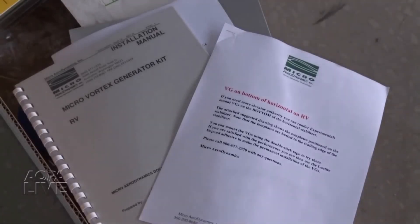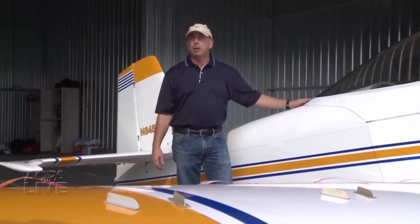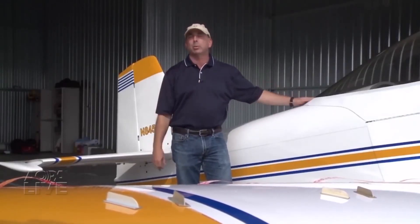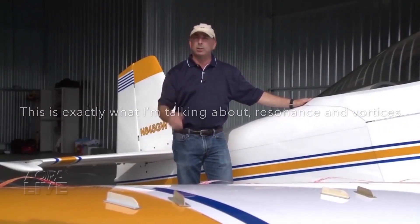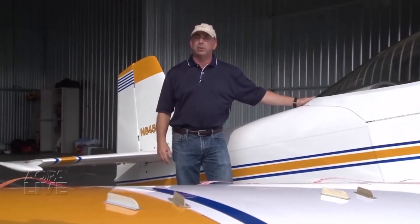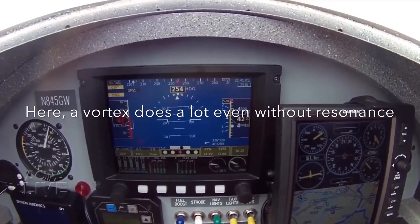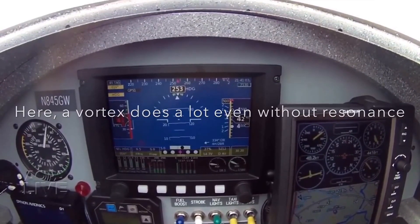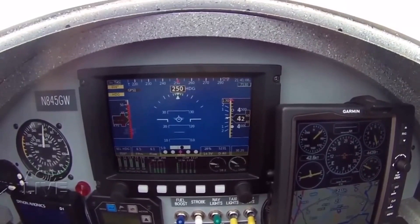These vortex generators are a kit from a company called Micro AeroDynamics. They supply the kit, the template, and everything needed to install them. You just lay out the templates on the wing — it shows you where to attach the vortex generators and you just glue them on. They got some baseline measurements in the morning, installed the kit, and flew again in the afternoon. The airplane was much changed: normally the wing would stall at about 16 degrees angle of attack, but with the vortex generators that number is over 20 degrees.